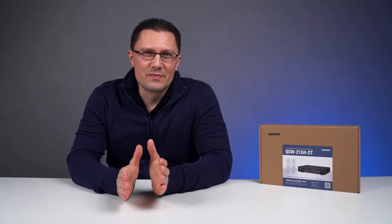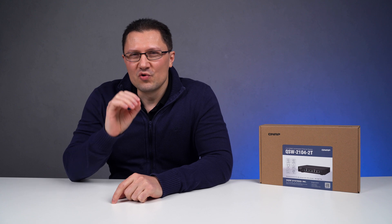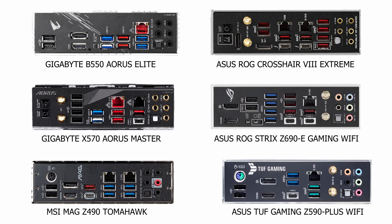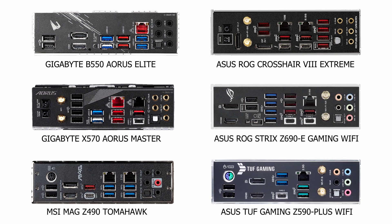A lot of people have 1 gigabit switches, but there are a couple of reasons why it makes sense to switch to a 2.5 gigabit or 10 gigabit switch. The reason is that they already have a 10 gigabit or 2.5 gigabit LAN adapter on their motherboard but aren't using its full potential because they don't have a fast enough switch. Basically, they paid for something they can't use.